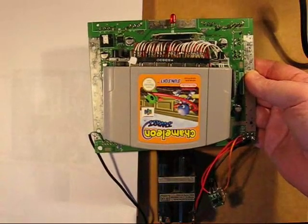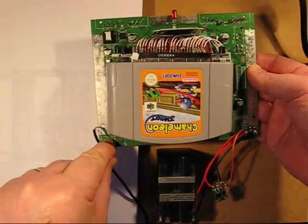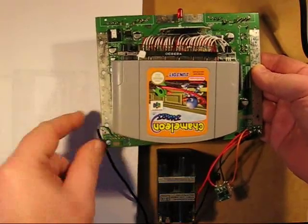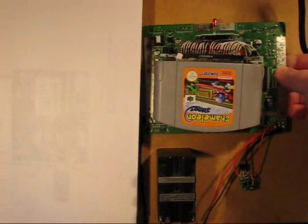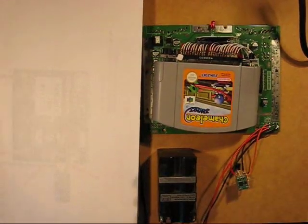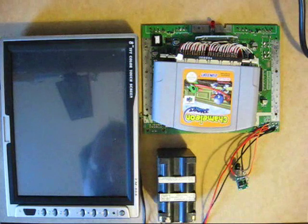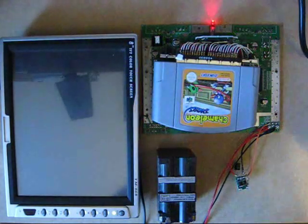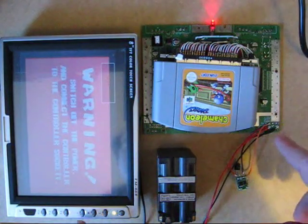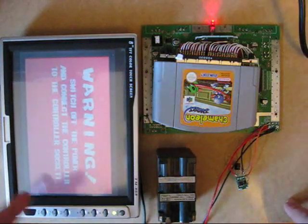The expansion pack has been inserted. There's no heat sink at the moment, so I won't leave this on for long. I've also connected the composite connection and grounded to the silver strip. Turning the lights off now — the screen for this demonstration is an 8-inch screen. The system is powered on, no controller connected, and it's prompting me to plug one in.